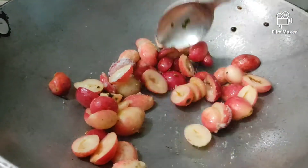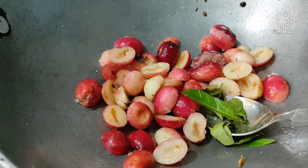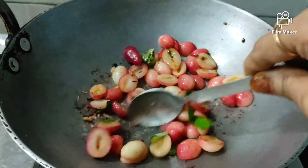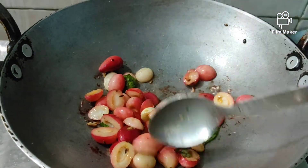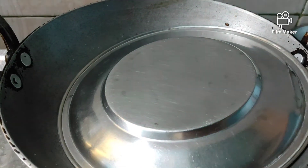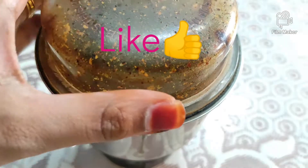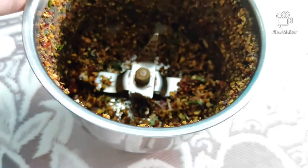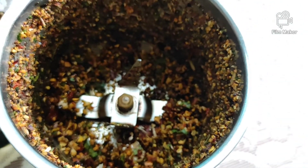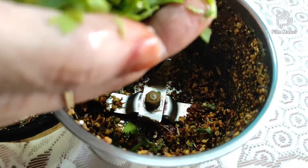Add salt, add a little bit of salt. We are also going to mix the ingredients in the mix jar and we will grind it to the mix jar. We will grind it in a small bowl and add it in a little bit more.